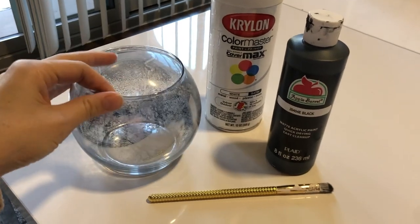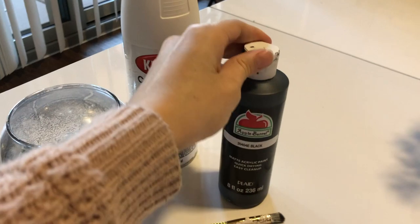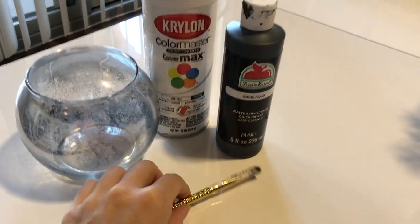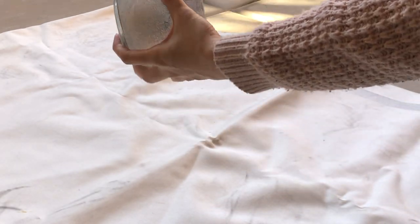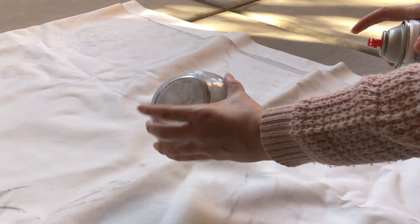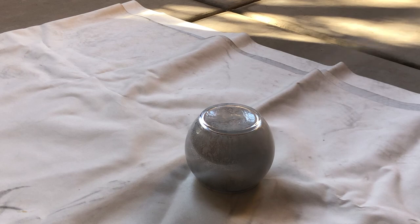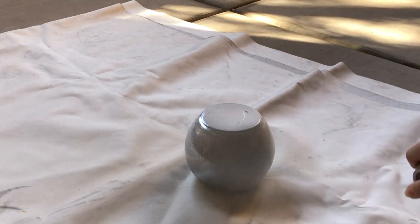We're gonna need a base — I have a small little base from an old project. You need some spray paint and some black paint along with a small brush. I'm gonna go ahead and spray paint the inside of this. The trick to spray painting is to spray it in small doses — do one layer even if it doesn't look fully covered, let it dry completely, and then do your second coat so the paint doesn't drip.